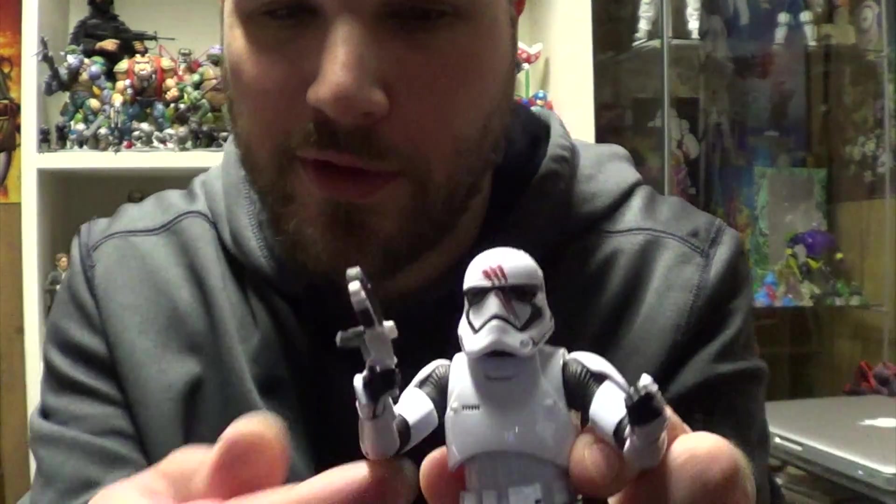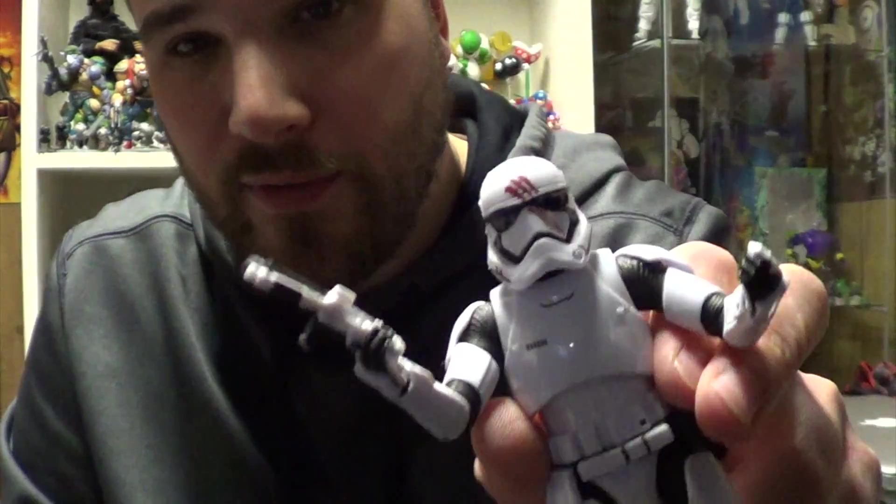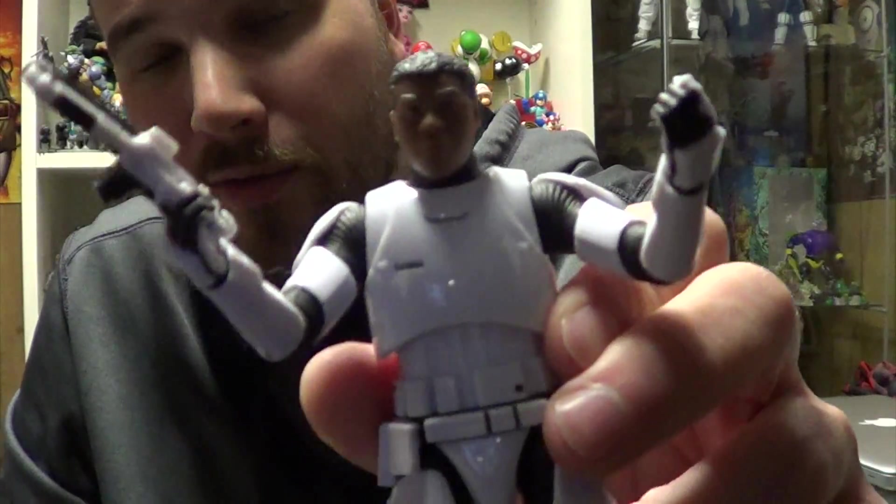Much like the other First Order figures, the lack of double-hinged elbows or bicep swivels kind of limits the gun poses you can get him in. Great looking figure. It's good to have another Stormtrooper disguise figure in the line, even though this isn't really a disguise so much as his original outfit.